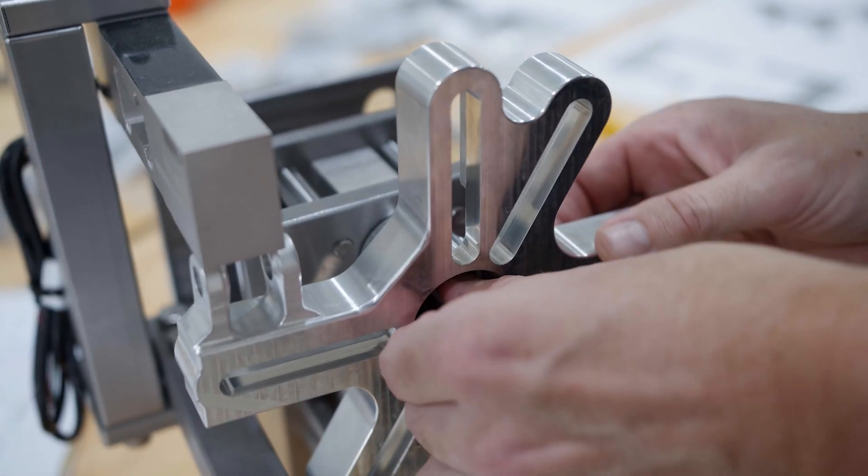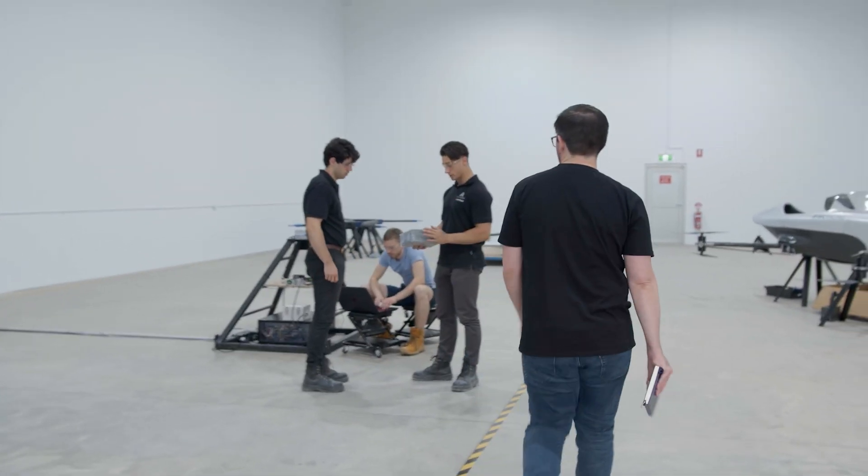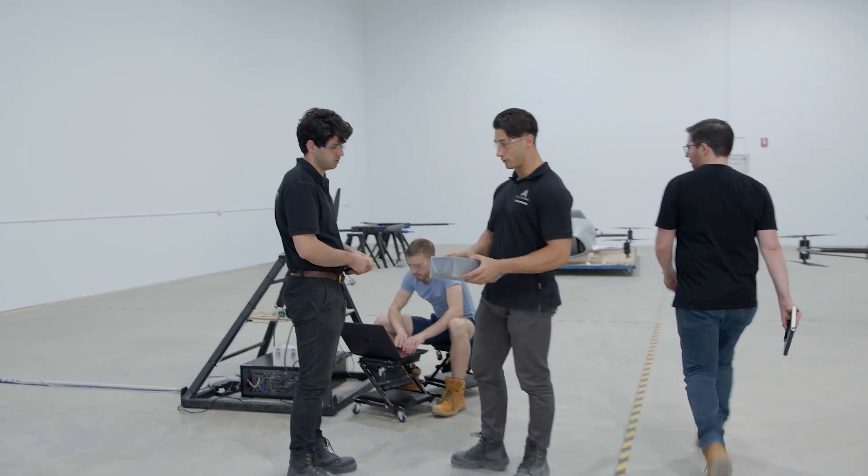The purpose of this test bench is to really gather a full data suite from all the different sensors — verifying all the voltages, current, thrust, as well as torque.